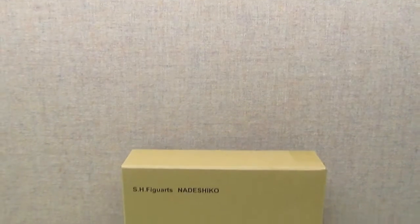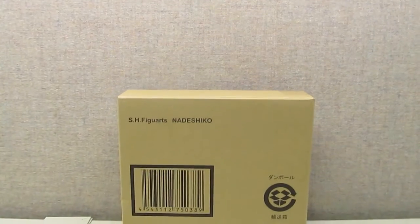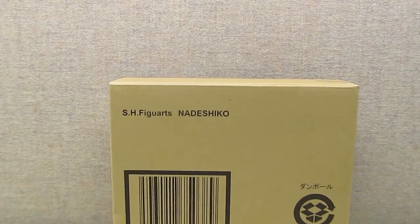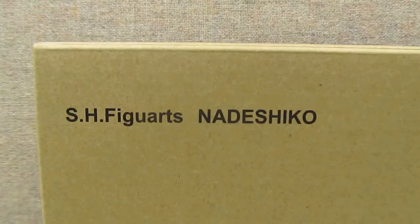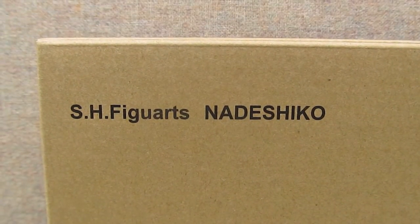Good day folks, and welcome to review number 34. Today we're going to look at the first exclusive SH Figuarts figure I've picked up. It's the SH Figuarts Kamen Rider Nadeshiko.